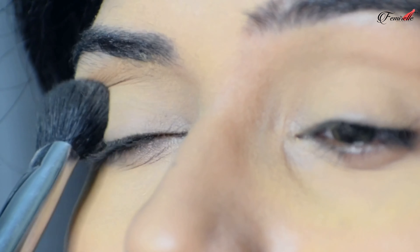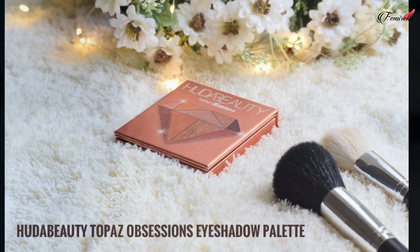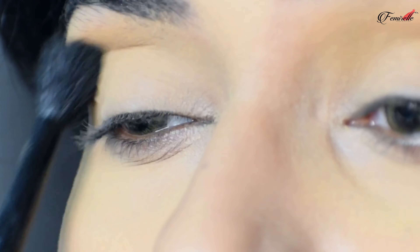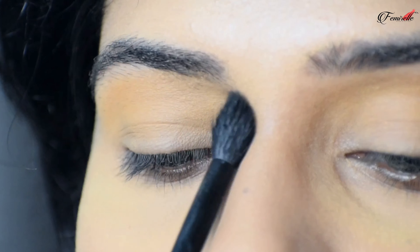Moving on to the eyes, I'm prepping them by applying a concealer and then setting it with the Easy Bake loose powder. This creates a base for my eyeshadows to stick on so that they will stay much longer.